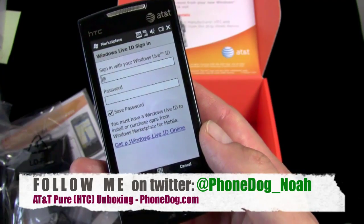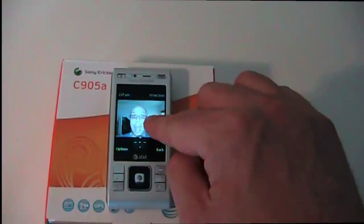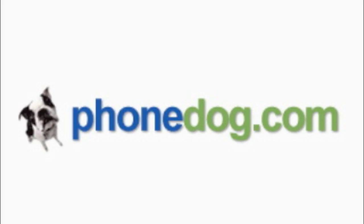All right, till next time. I'm Noah from phonedog.com. Thanks for watching. We will see you later. Bye-bye.